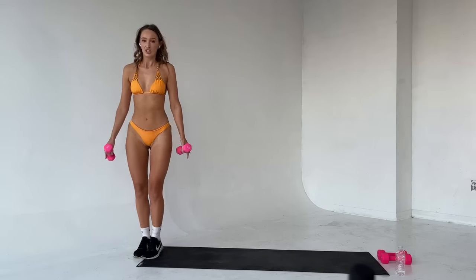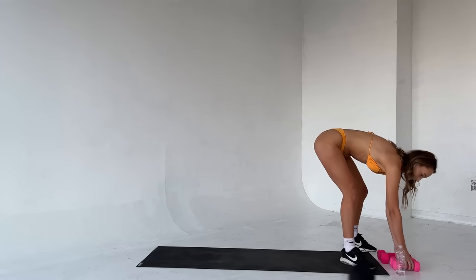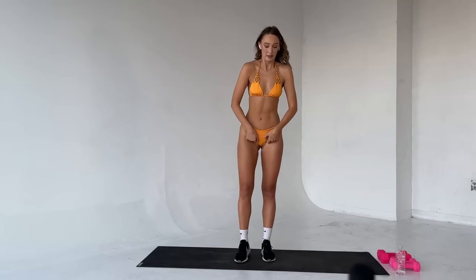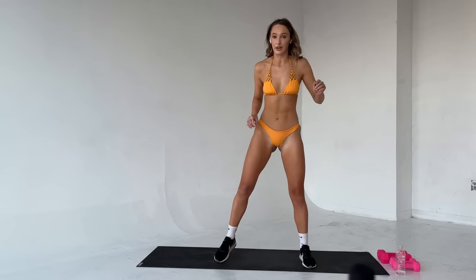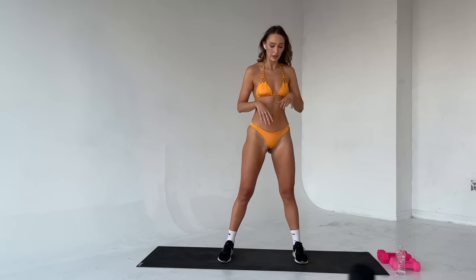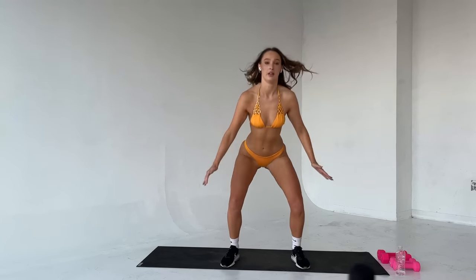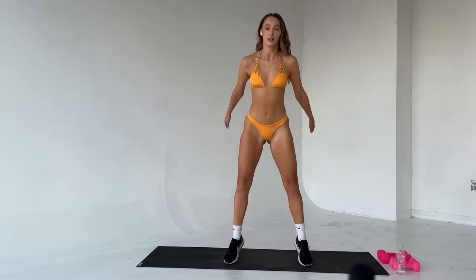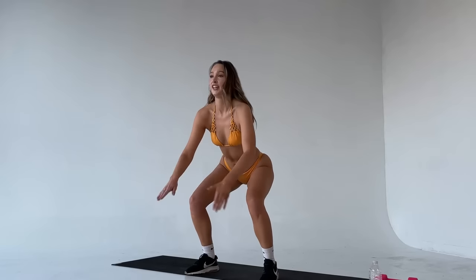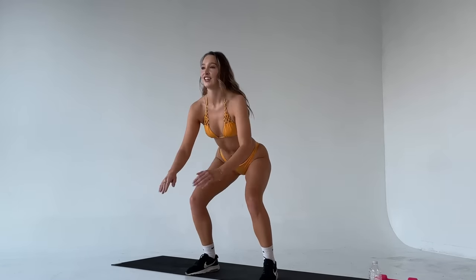Step it together, shake those legs out. Drop those weights down — we have jump squats coming up. I know your legs are burning, they're about to burn a little bit more. Let's get into it. Ten reps. Three, two, one, let's go. Down. Five, four, three, two. Last one. Good job.